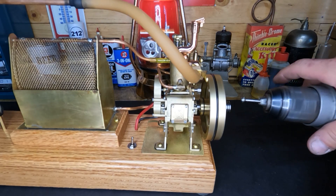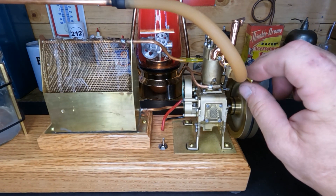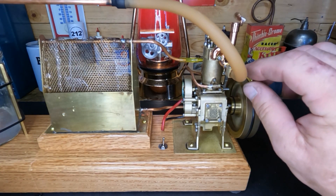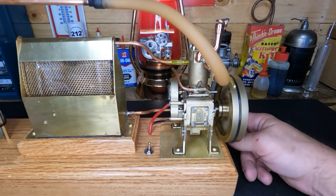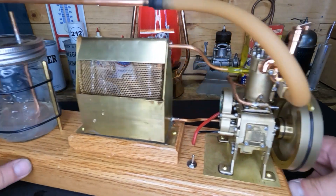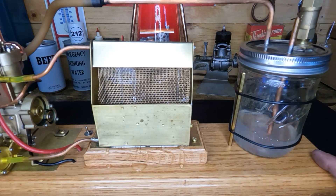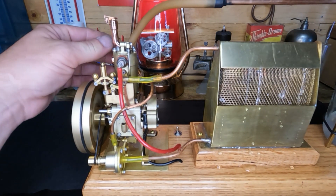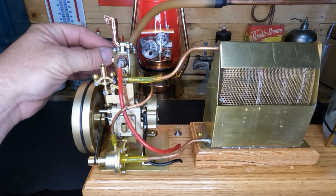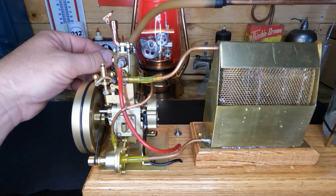You guys see the water coming out on the top here? This hose is in a terrible spot - it slowly turns around. So we took that hit-and-miss and it's a throttle-governed four-stroke now. We'll let it sit here and warm up.